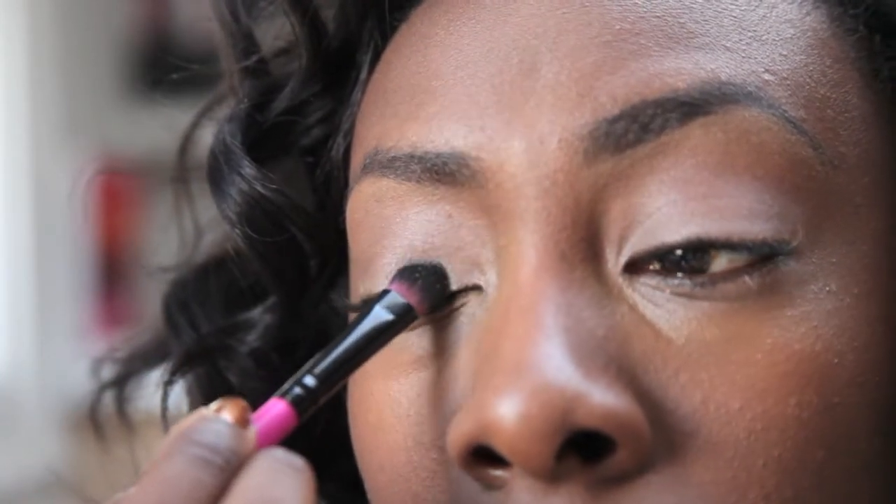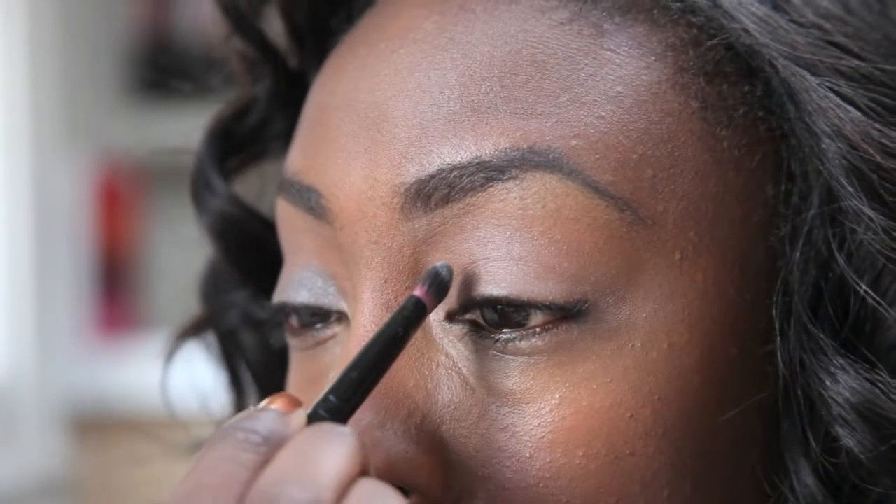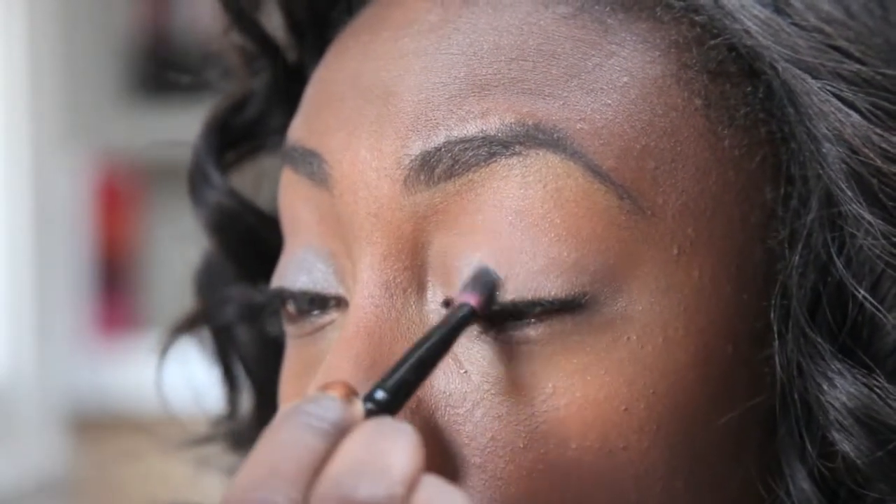I'm going to place that lighter color on the inner portion of both my top and bottom lid. I'm splitting the lid up into four sections basically, just placing a nice light wash of that color right there, patting it on gently.